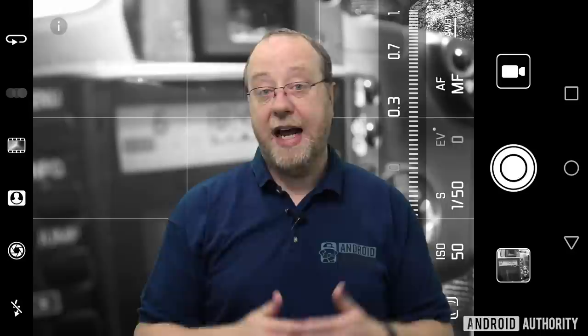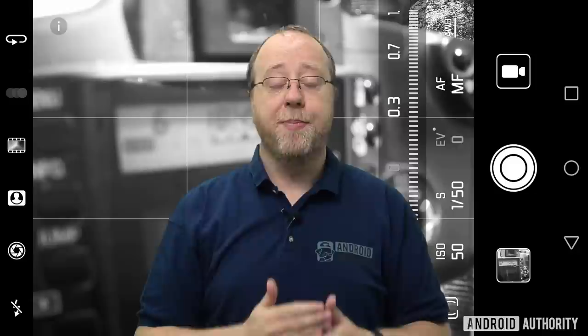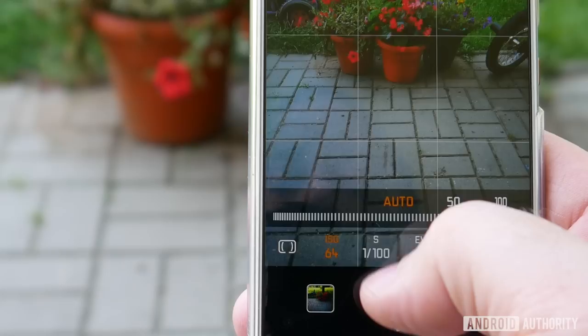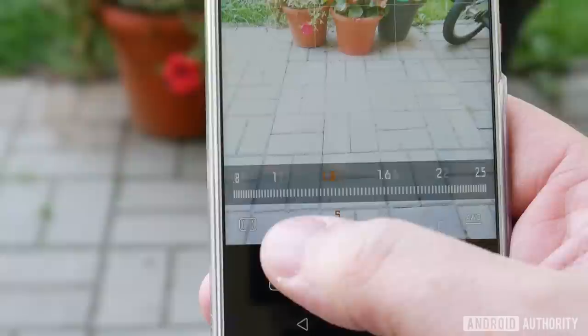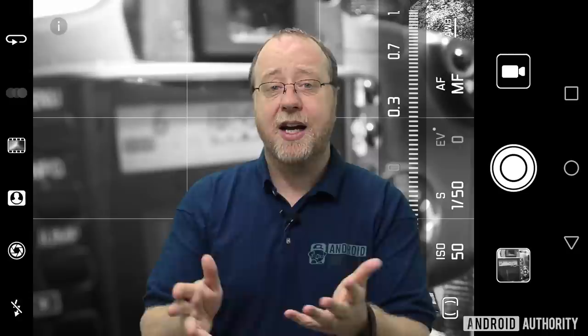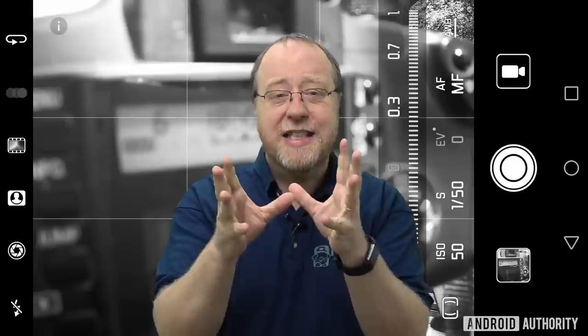The next thing to play with is shutter speed. Back in the days of film, and today with DSLR cameras, there's a physical shutter that opens for a fraction of a second, lets the light in, and then closes. How long that shutter is open determines how much light gets in. On a smartphone there's no actual shutter — it's done using the sensor, which is activated for a fraction of a second and then deactivated. With a fast shutter speed you can capture action really well — sports, football, a racing car, a child doing something interesting, or a dog shaking water off itself — freezing the moment perfectly with clarity.